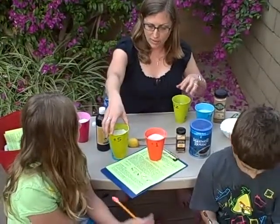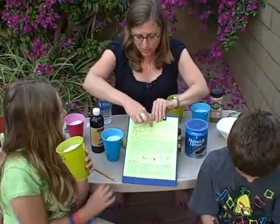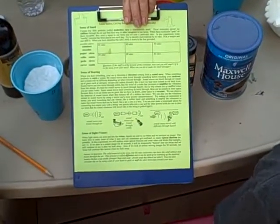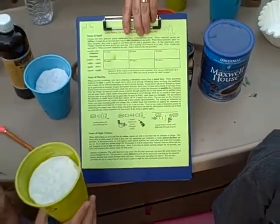I give the kids a handout with boxes for the different odors where they can write down what they think it is, and I have a list of the various odors it might be, so they get a little lesson in spelling and identifying things. You can have them work in groups or help them out if they get stuck.